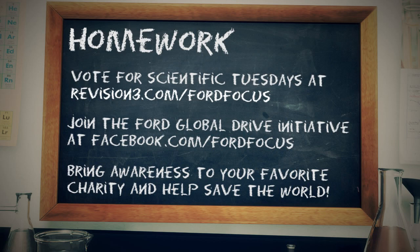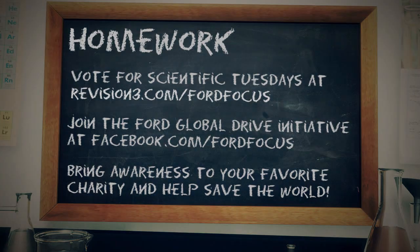Go join the Ford Global Drive Initiative at facebook.com/FordFocus. Submit your own video and let's get this thing going. Hope you enjoyed this week's episode of Scientific Tuesdays. We'll see you next week when we launch ourselves to the moon using just a can of beans and a lighter.